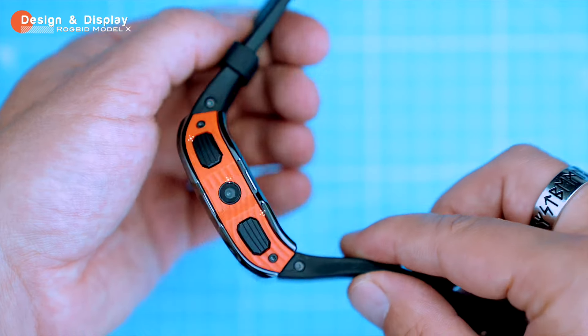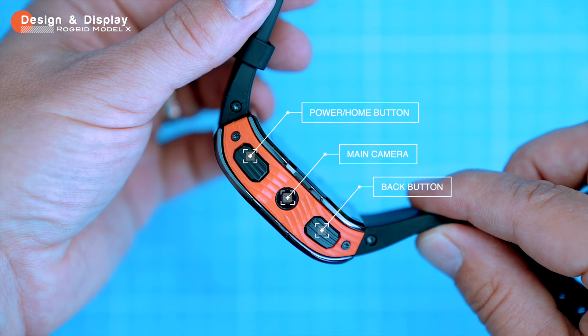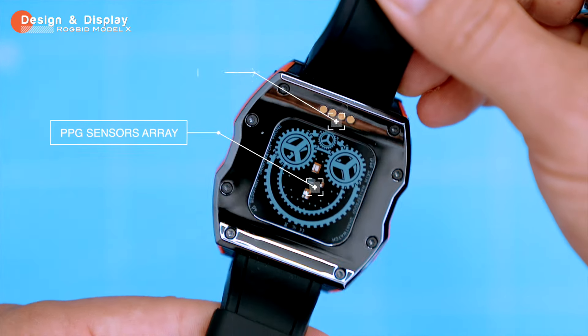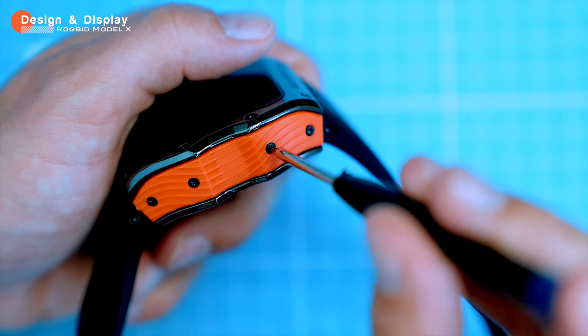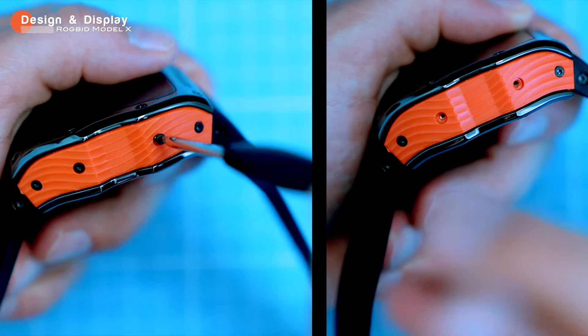On the right side of the watch you'll find a power button, a back button, and a side camera — we'll talk more about the cameras later. On the back of the watch there are PPG sensors for heart rate measurements and charging pins. On the left side of the watch you'll see four screws; use the screwdriver to remove the screws and the plastic guard to access the SIM card slot.